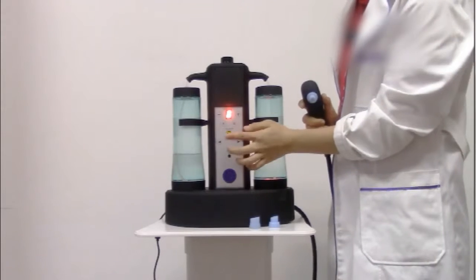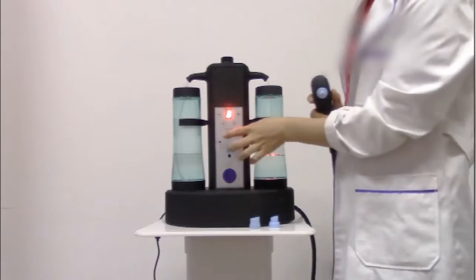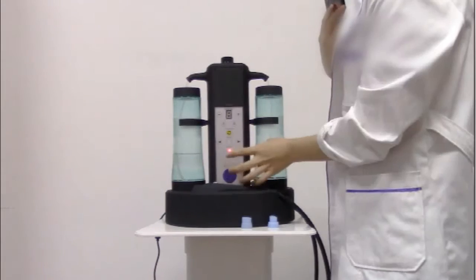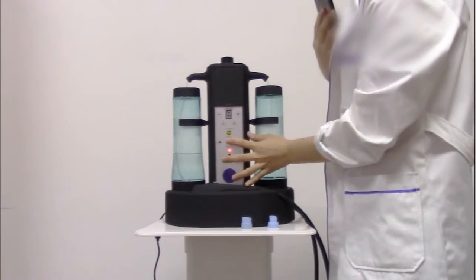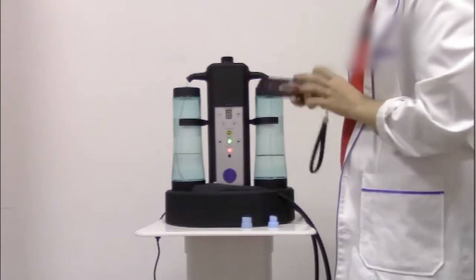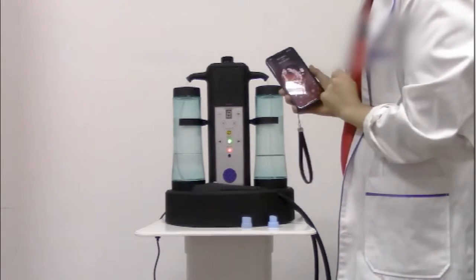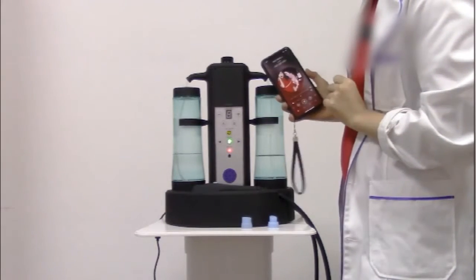This button is to adjust the LED light treatment. Our machine also has the Bluetooth function, and you can listen to music with your phone.